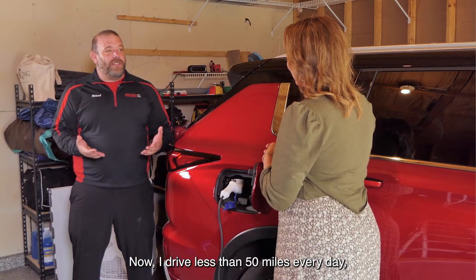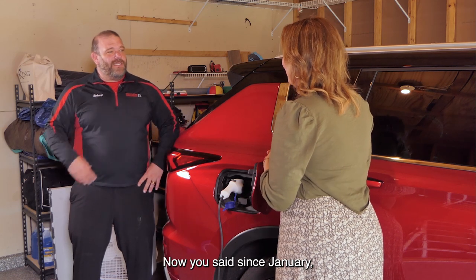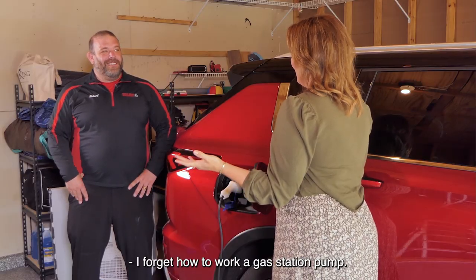I drive less than 50 miles every day, so my first tank of gas, I got over a thousand miles. Now, you said since January, you've only put in how many tanks of gas? Maybe four times I've filled up. That's less than one tank a month. I forget how to work a gas station pump.